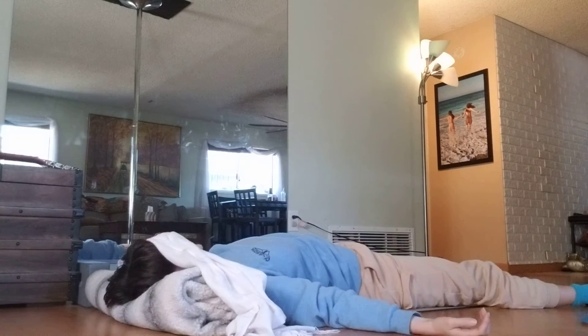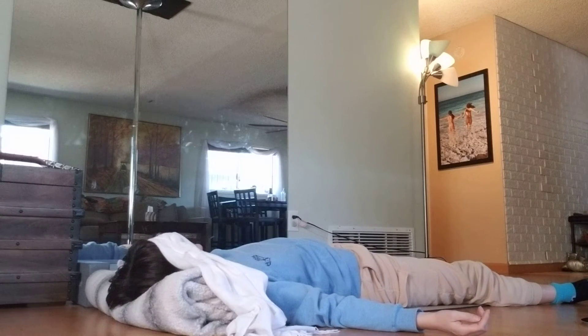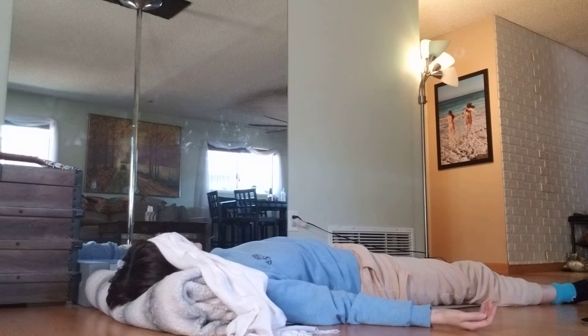When you're ready, letting your body take up space. Letting your feet hang, your arms spread out. And if it feels good, let your palms face upward.